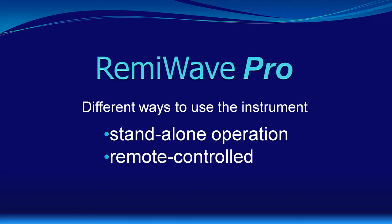RemiWave Pro is an instrument which provides various features which are hard to find elsewhere. Basically, there are two different ways to use the instrument. One way is to use the instrument in standalone mode and operating it by the front panel controls.